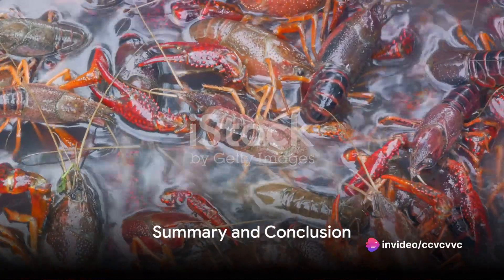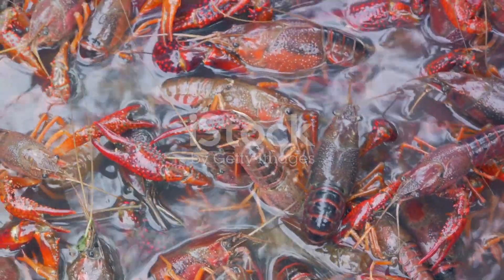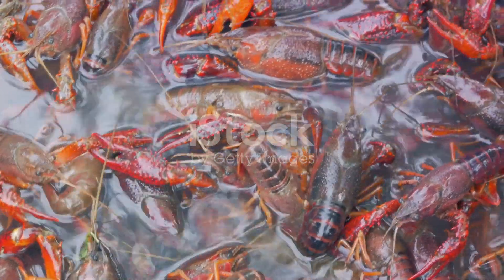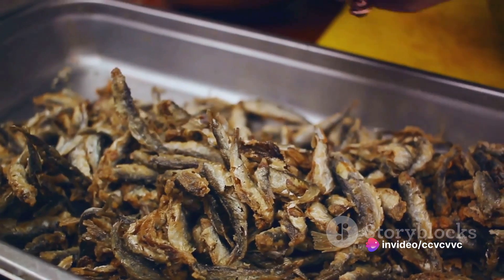To summarize, preparing Australian yabby involves sourcing fresh yabbies, rinsing them thoroughly, boiling them in salted water, and then cooling them in an ice bath. After extracting the meat, it can be enjoyed plain or with a sauce of choice.